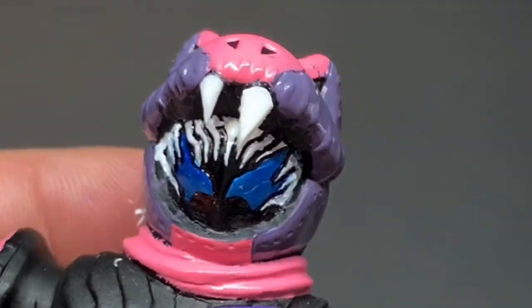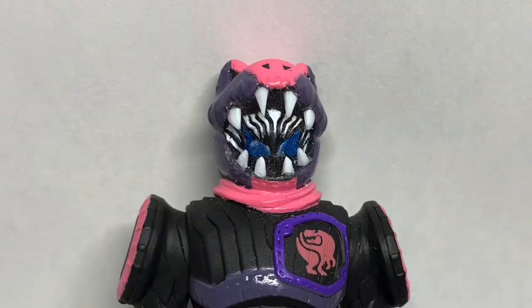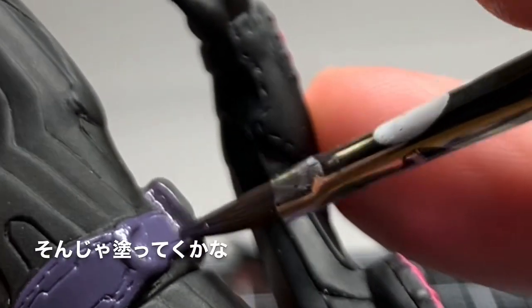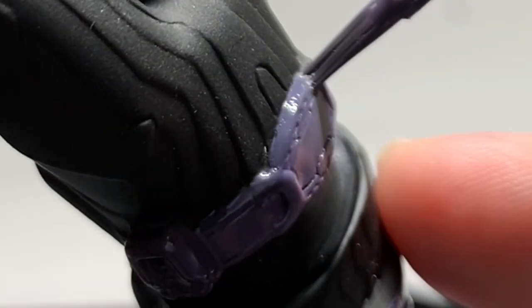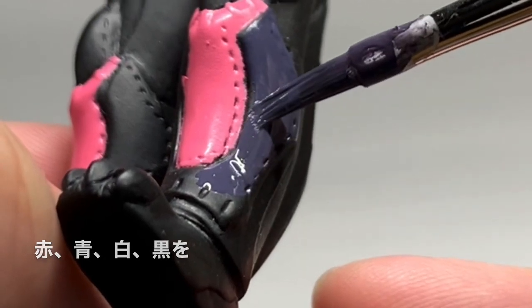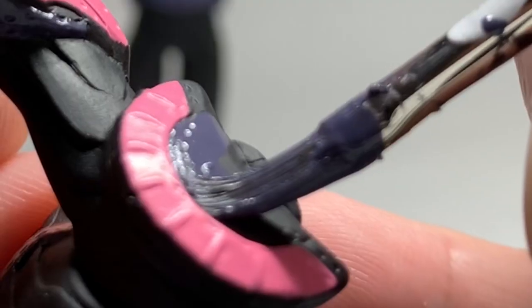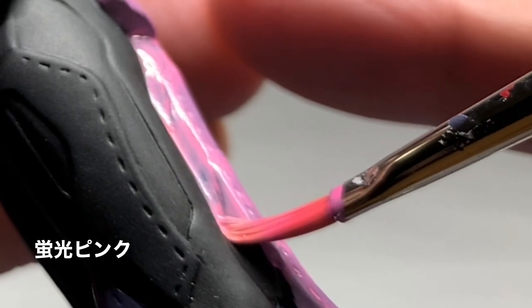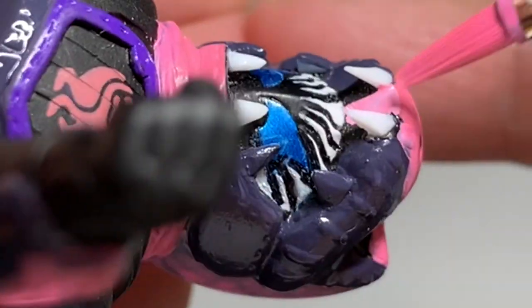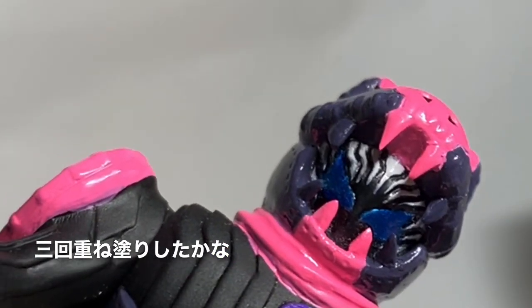うーんとんがってる。4本、6本、8本。そんじゃ塗っていくかな。赤・青・白・黒を混ぜてみたよ。お次はガンダム蛍光ピンク。3回重ね塗りしたかな。